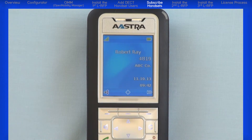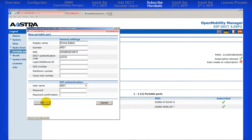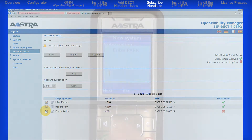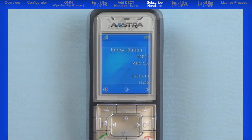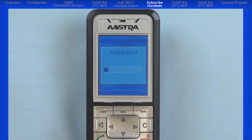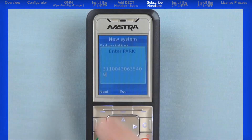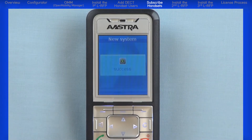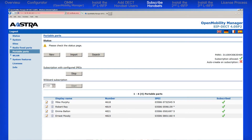There is my second user and number. I'll add the third user and the fourth user. Continue this process to add all of your users and to subscribe your handsets.